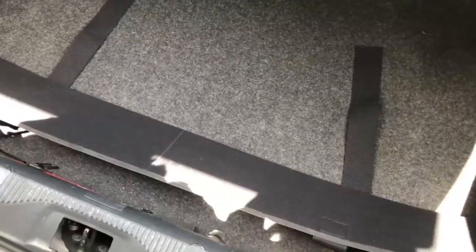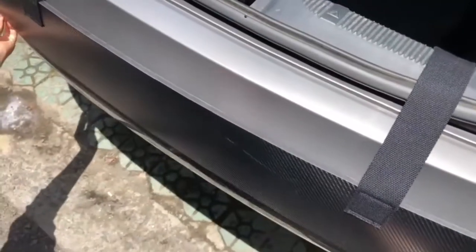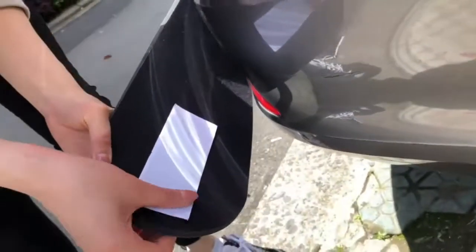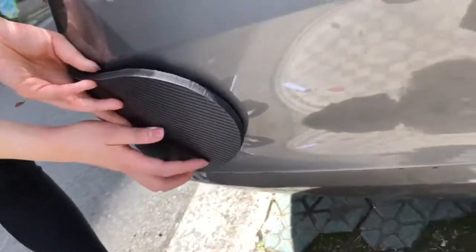Press each adhesive pad firmly. And remember not to wash your vehicle for at least the first week. Then reapply your bumper guard. Apply your side panels like so.